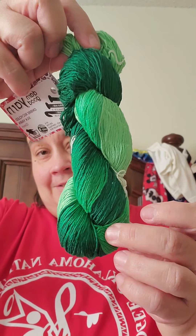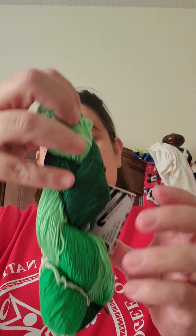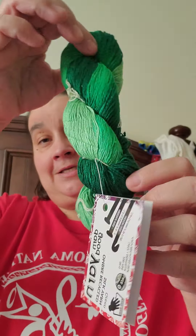Then the third one is this one. It's ombre recycled silk yarn, and it's in green. It's a lace 0, 50 grams, 230 yards, hand wash. And the recommended hook size — I already said previously.